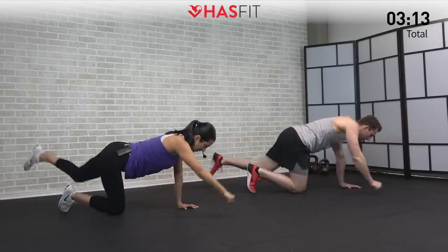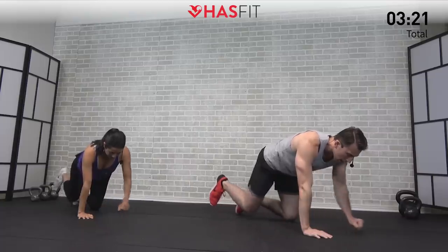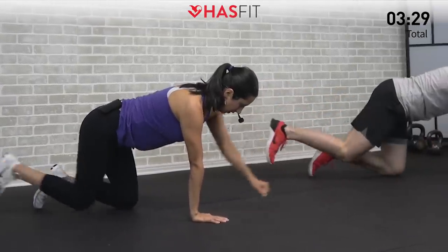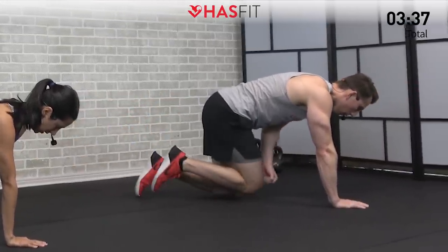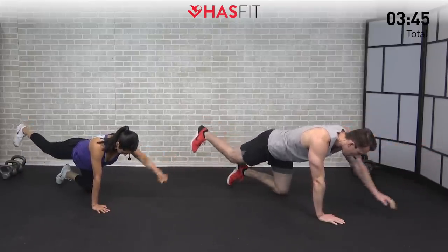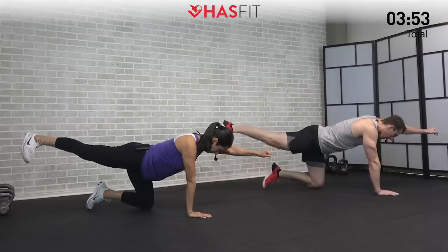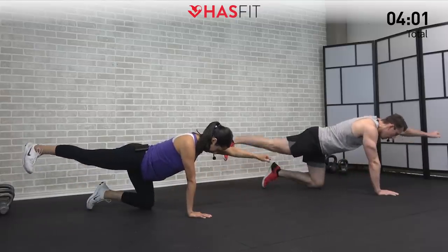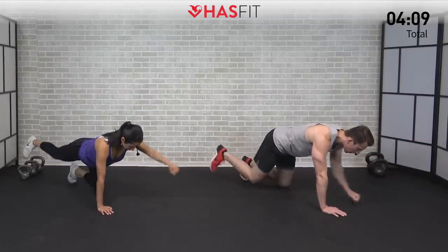Inhale as you bring your knee and fist together and exhale as you kick out and bring your fist up. We're switching sides in three, two, one — same move, left hand to right knee. Not a race — really control the movements. Focus on feeling that upper back as well as your glutes contract on every repetition. Drive back with that heel, trying to make a straight line from your hand down to your foot. Keep your head in line with your spine — not looking up, but keeping that head neutral. Focus on contracting that upper back as well as your glutes.